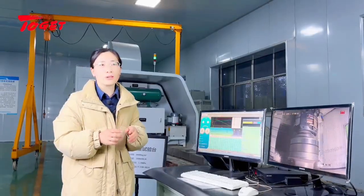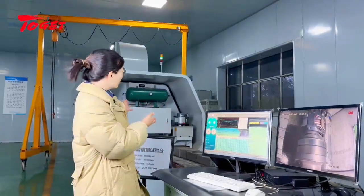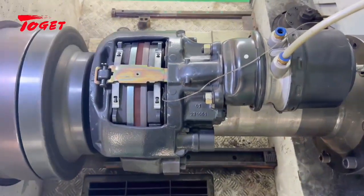Testing is an important part of brake development and manufacturing. This is our inertia test bench, which can simulate various indicators of braking performance under load conditions.